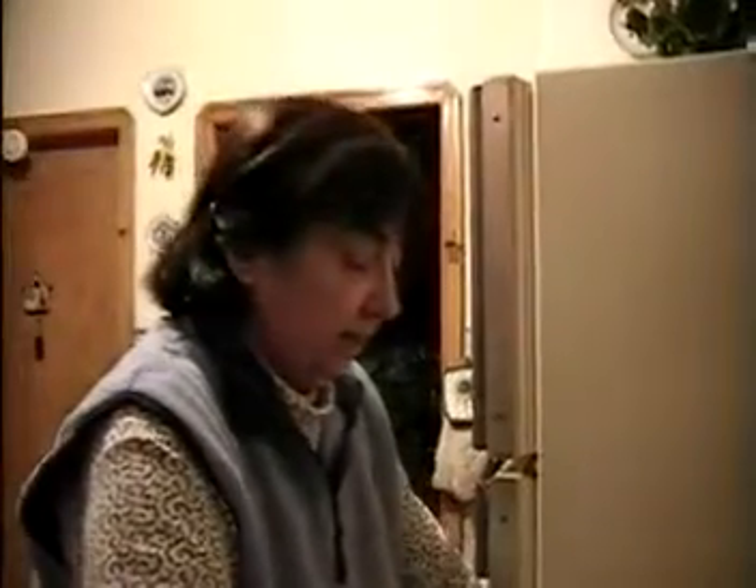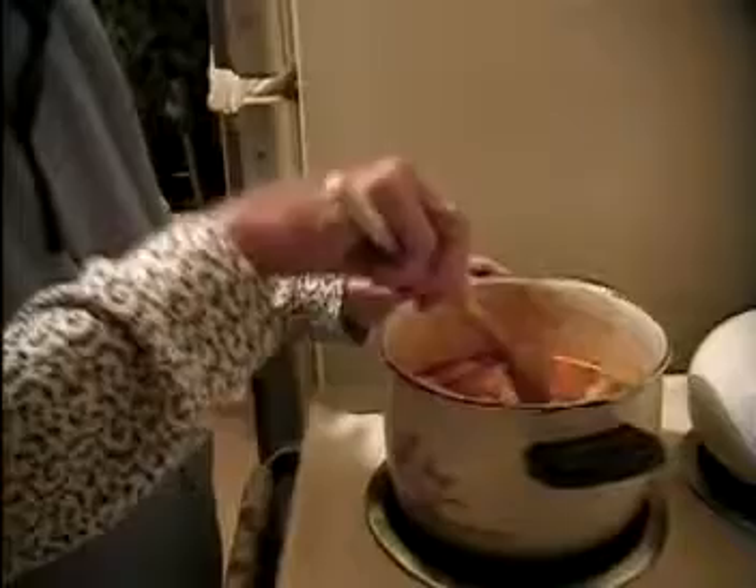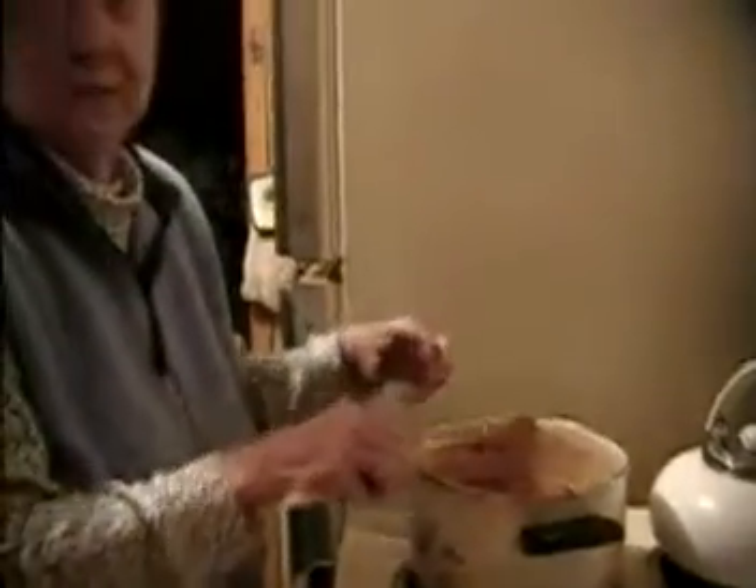So now we'll bring it to a boil, then put it down to three and cover and simmer for about an hour, then we'll put the rice in. Also, if you want to make any kind of stew — chicken, beef, or pork — you do it the very same way, except you don't put as much water, because you don't need extra water for rice. For a stew I would put maybe just two cups of water to cover the meat.